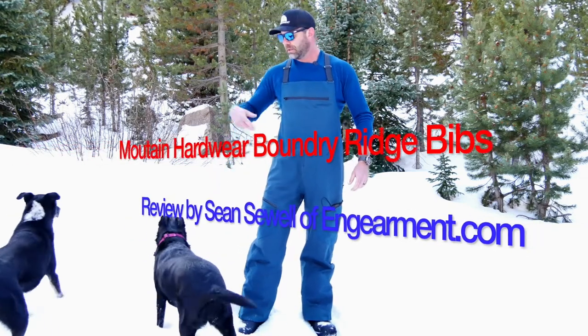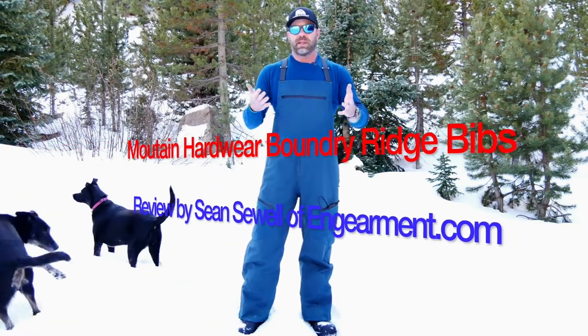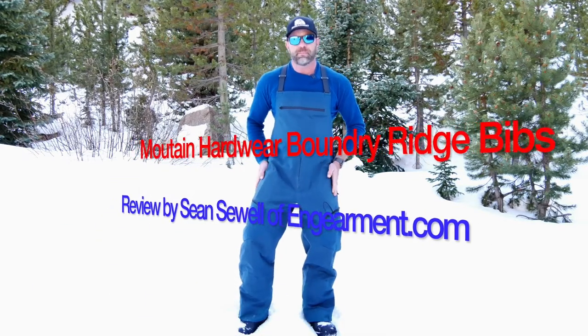Hey guys, Sean Sewell here. My dogs Riley and Chloe and I are up in the mountains of Colorado, playing in the snow, testing out these Boundary Ridge bibs from Mountain Hardware.